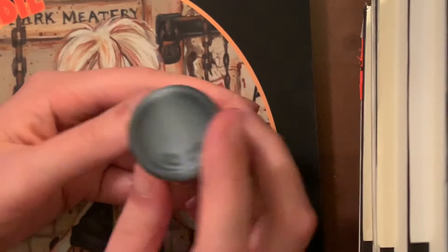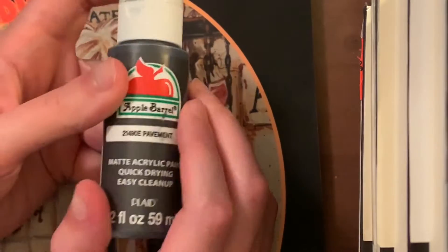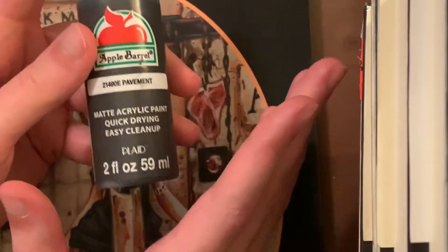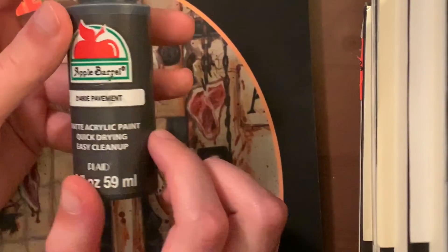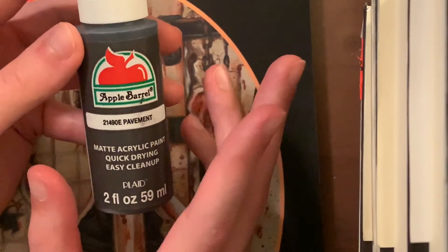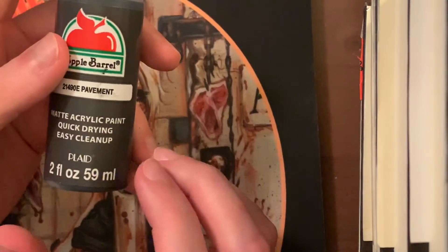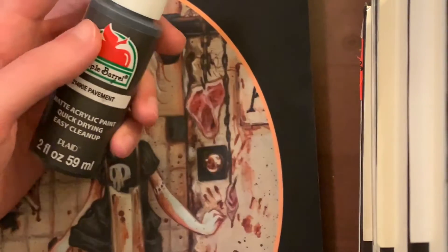It is kind of a grayish black, which I love — it's probably my favorite. You can get this size, the two fluid ounce bottle, at Walmart here in the United States for all their matte and satin colors — this is only 50 cents. It works really well, and for blacks you always only need just one layer.